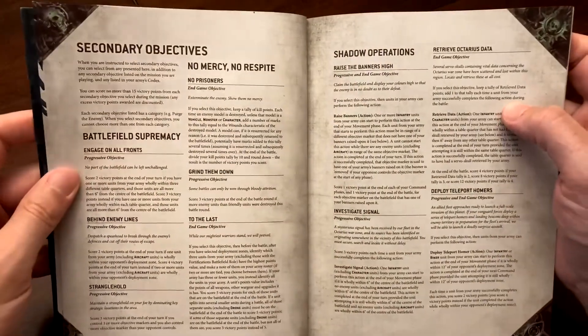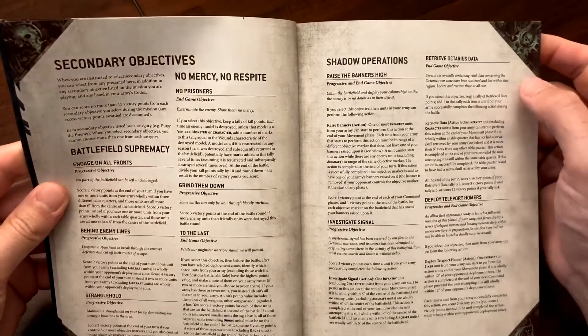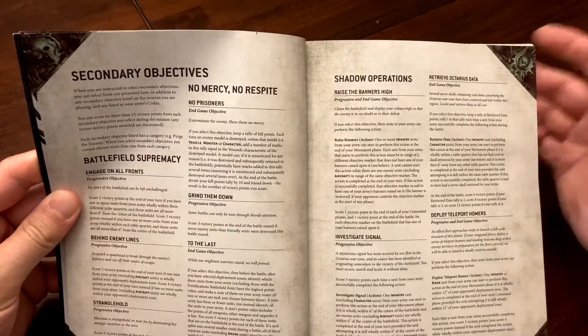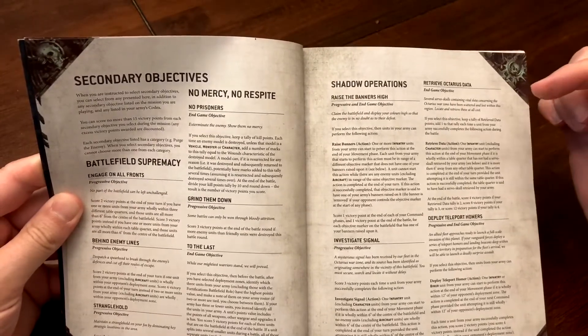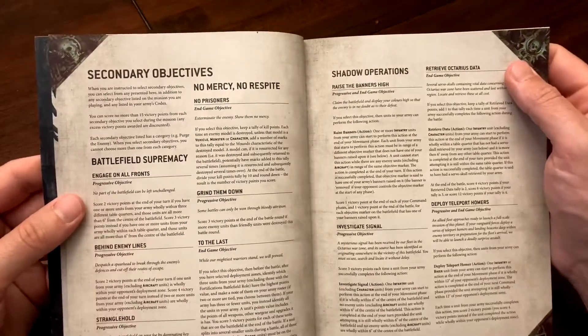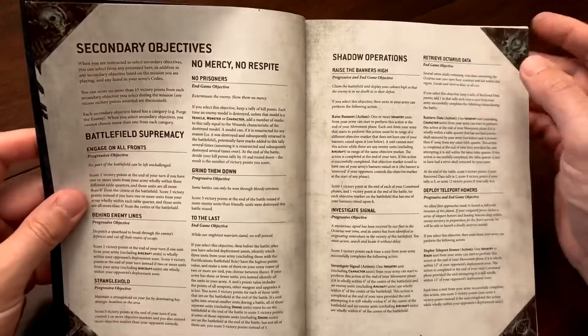Flipping back to secondary objectives — this is where you can score the other 45 points of your game, totaling 100 points: 45 primary, 45 secondary, and 10 points for being Battle Ready.